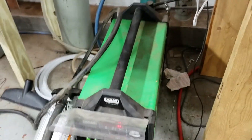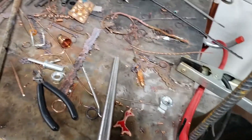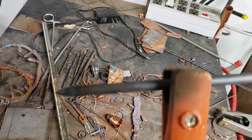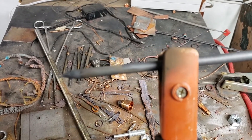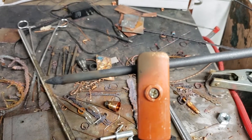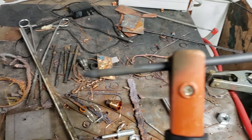First off, you have to get a stick welder and set it to about 9 or 10 amps. Then you get a graphite rod — graphite, sorry — a graphite rod. Graphite rods can be bought on Amazon; they use them to stir gold and silver. This is a quarter-inch graphite rod, and I sharpened it to a point.